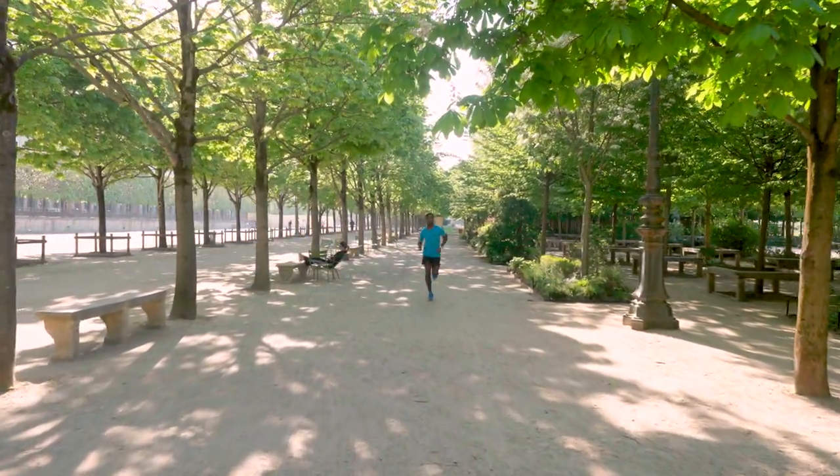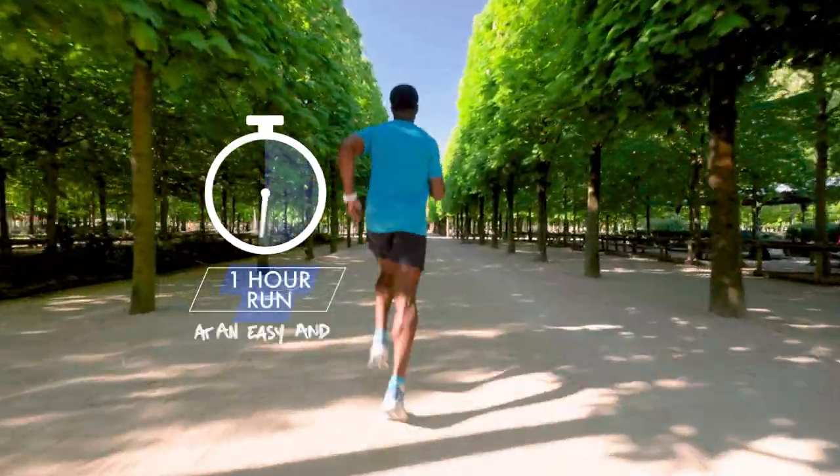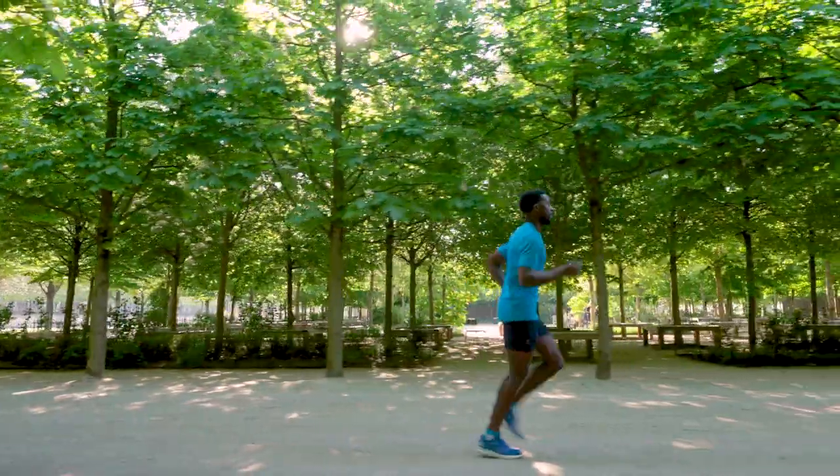Endurance is the body's capability to sustain an exercise for an extended period. A one-hour run at an easy and steady pace is the perfect training to improve endurance in running.